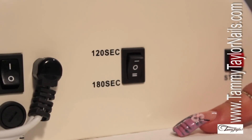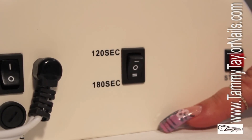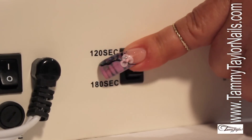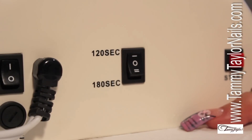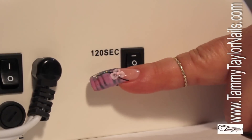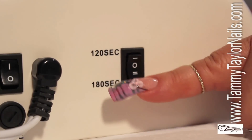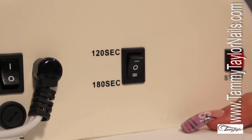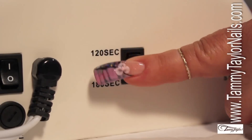The first thing I want to be sure you guys understand is the three modes that the UV lamp has. It has 120 seconds and 180 seconds. The third mode is right on the center. Here would be 120 seconds, which is 2 minutes. Here is the center, and over here is 180 seconds, which equals 3 minutes. For the Brito technique, we want to keep it in the straight mode, which is right on the center.